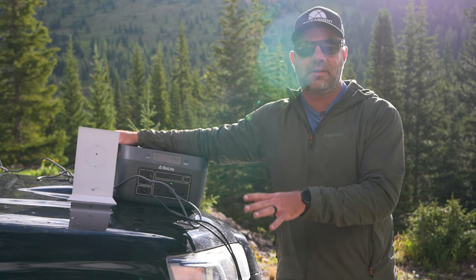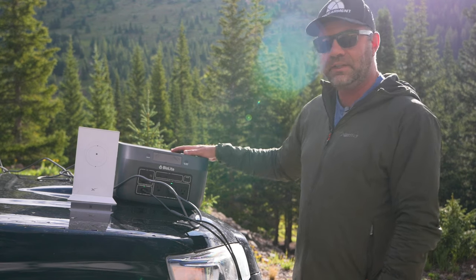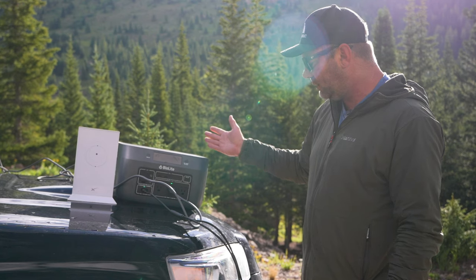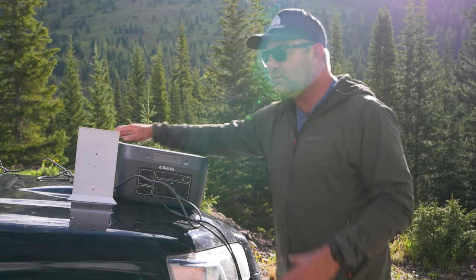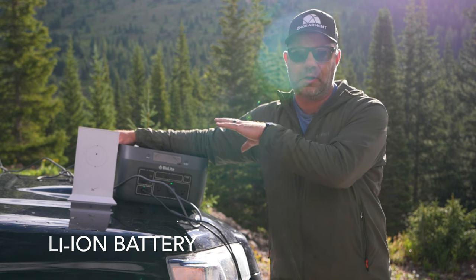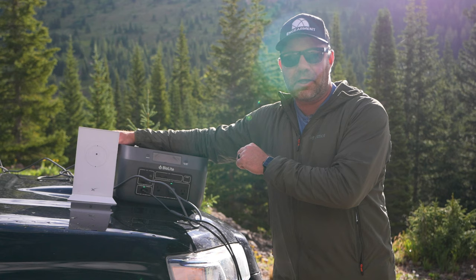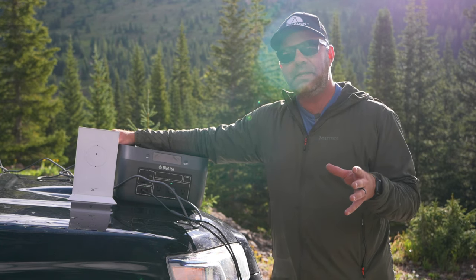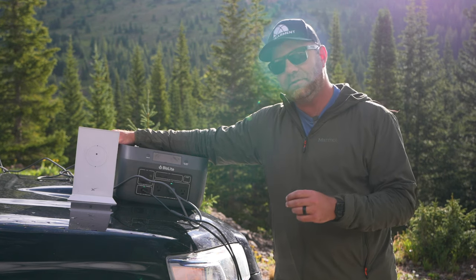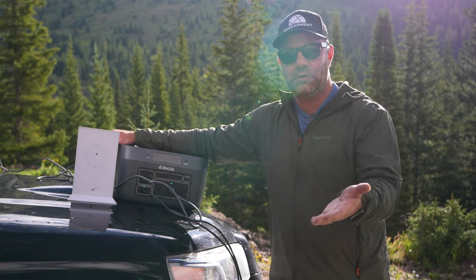I wouldn't place it outside — I would not want to get this thing wet. But it is durable. It stacks nicely, it's very attractive and compact. It also uses a different kind of battery technology than the other portable power stations we're using. I'll put in the written review the benefits of this battery style — I just know how to use this thing and where I've used it.